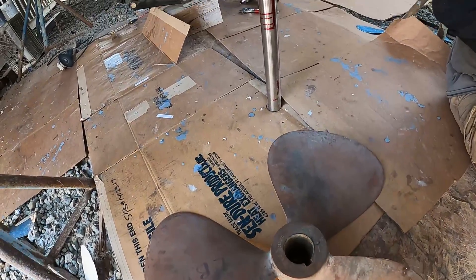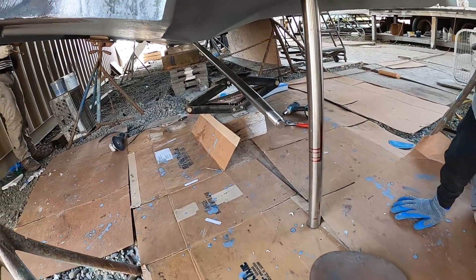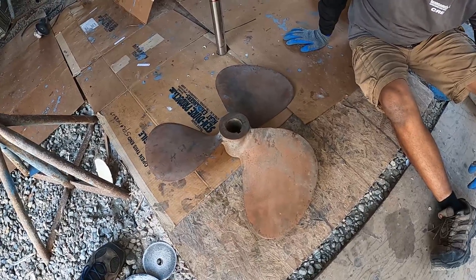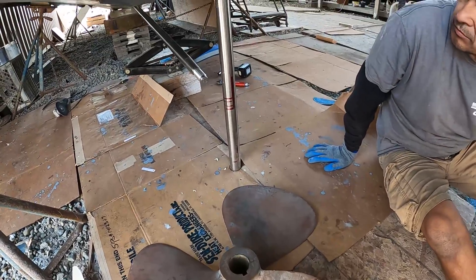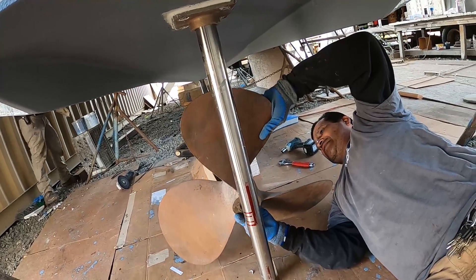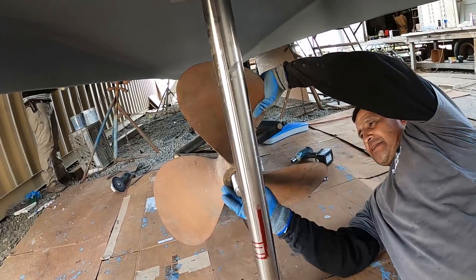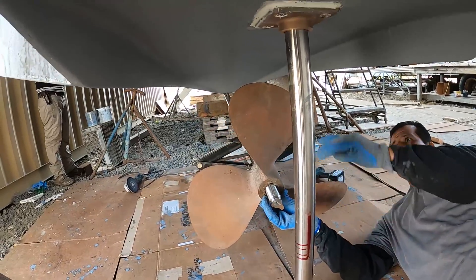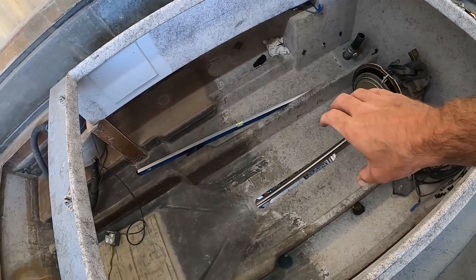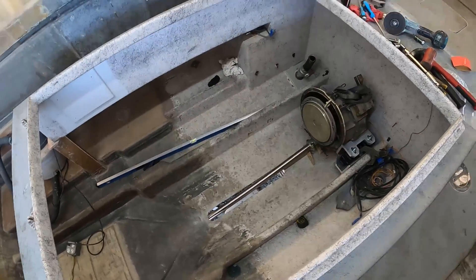We've got the shaft set on a jack just to get the angle we want, and a dummy prop — which is a little different than the final prop, but we're using it to approximate the clearances to the hole. It's actually the right diameter — it's just going to be a four-blade instead of a three-blade. That's the clearances we want right there. Now that we've got the shaft pretty much set, it's time to start getting the log and the strut built around the shaft.